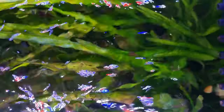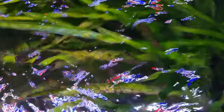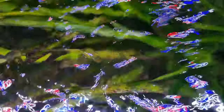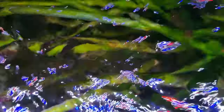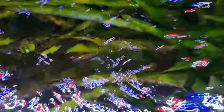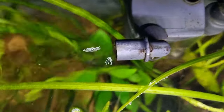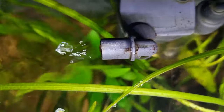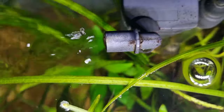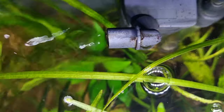You can see it here with this power filter — the spray bar is set so that it sprays across the surface, agitating it and causing that air interchange to happen. It pulls the water from the bottom of the tank through the sponges and out through the spray bar, which is just under the surface pointing upwards. Same with this power filter here — the inlet is just level with the water, slightly below or slightly above — and it causes that agitation of the surface which removes the surface tension.